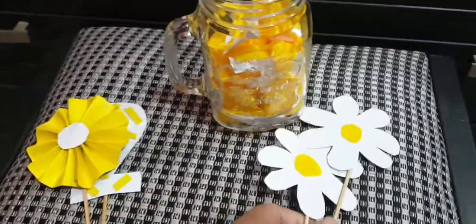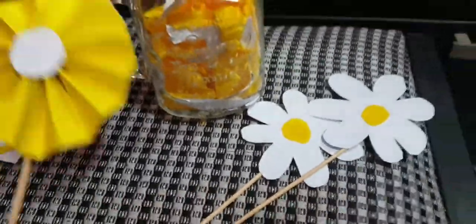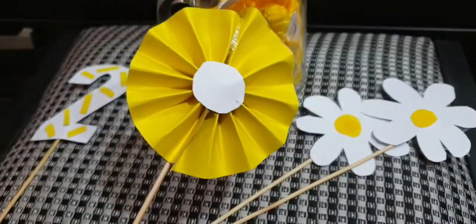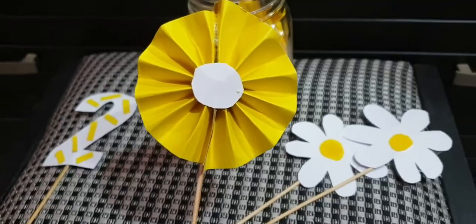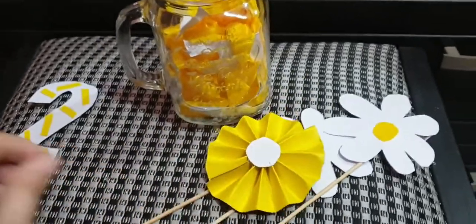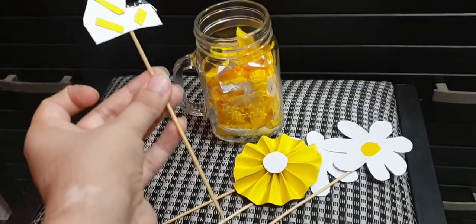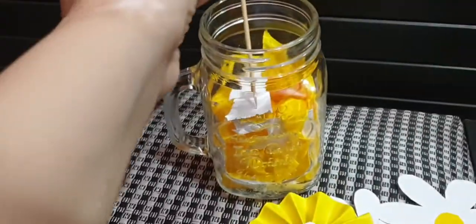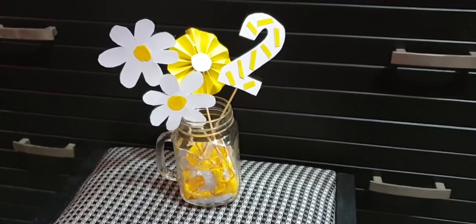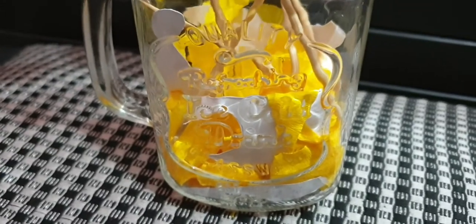These are the props that I have made for the daisy theme. I made them white and yellow, and added some yellow accents. Then I made two props and attached them with tape. Now we will set it all up.